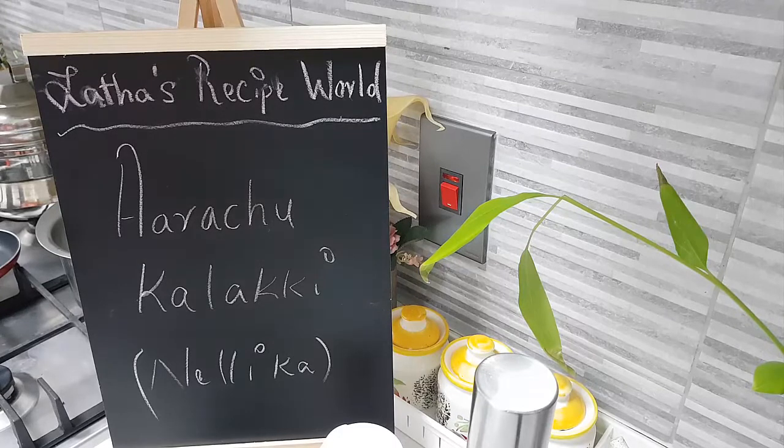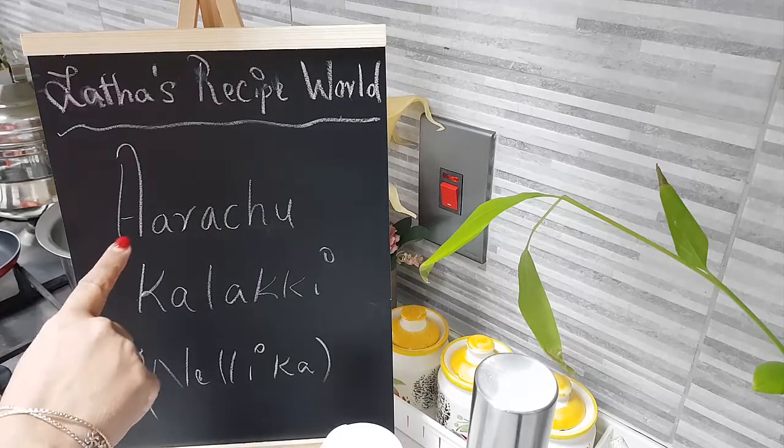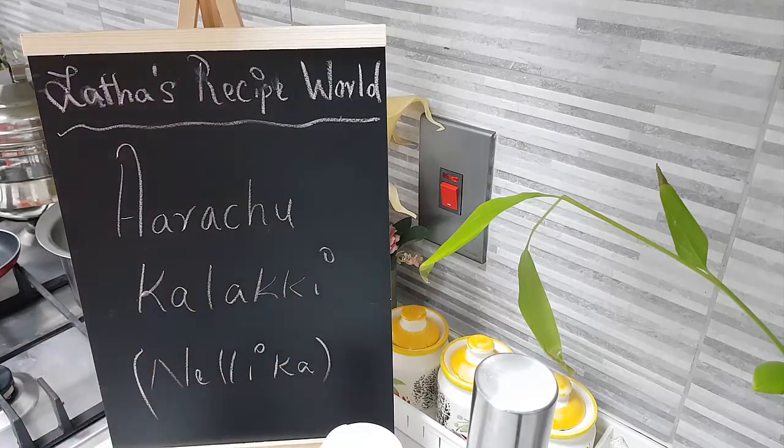Hello everyone, I hope you are all doing well today in my kitchen. Let's do together the Arachukalaki Nellika. I'm going to use Nellika, that is gooseberry, and make Arachukalaki.